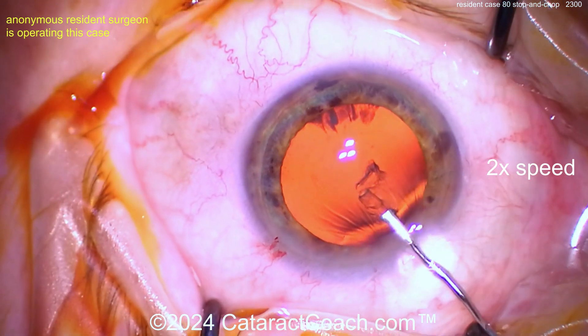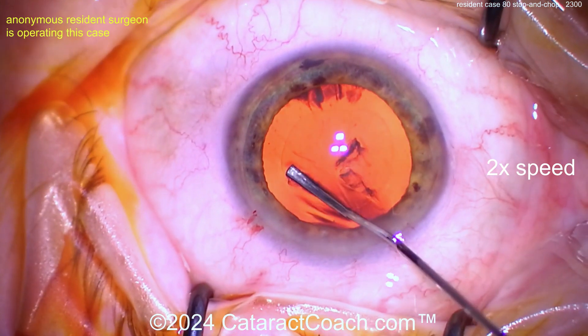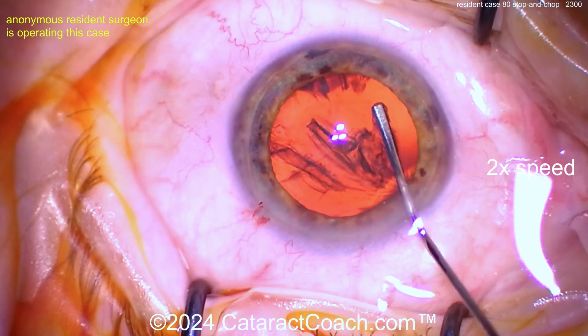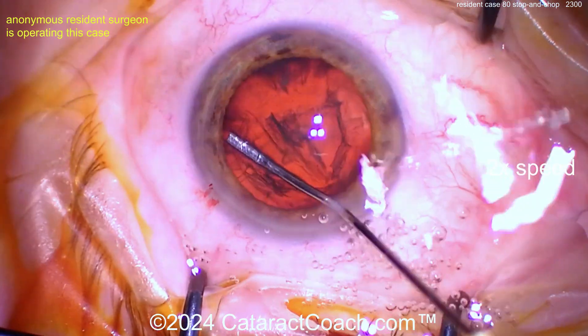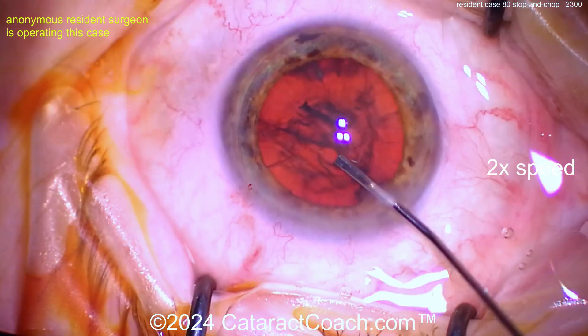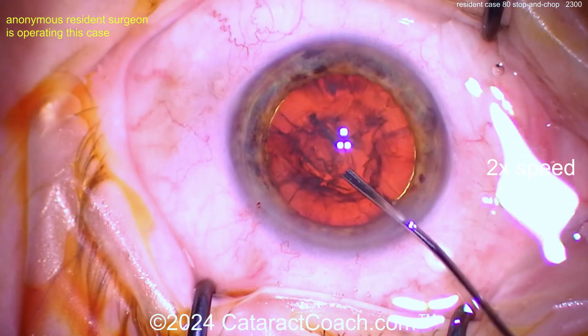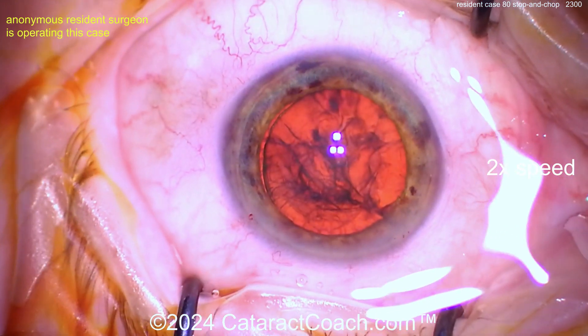Pretty good rhexis — I like it, very nicely done. Now let's do some hydrodissection. Here's the BSS cannula — that flat-tip cannula is neat. Where's our fluid wave? Not yet... try again... there we go. I like the persistence. And can you rotate it? If it does not spin, you will not win — but that looks like you can rotate. Pretty good.